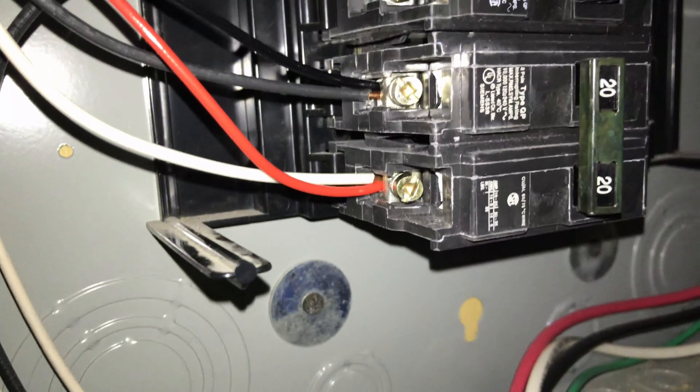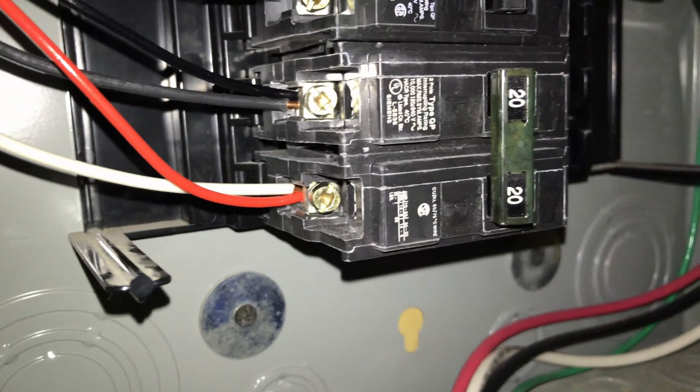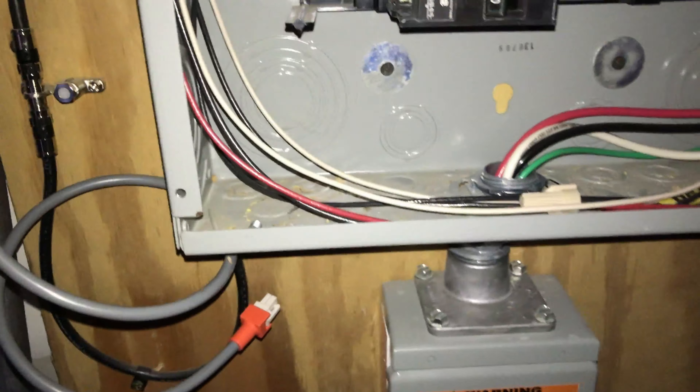Basically we've got the Sense device coming out here. We've got black and red going into here and here, and the white going up there into the neutral. I'm gonna mount the unit down here and then fix the solar bits here to get the clamps through. It says to basically make sure these labels are facing out towards the power source.